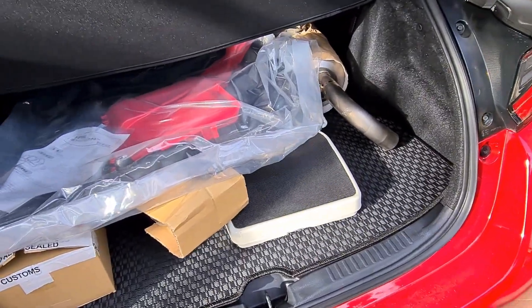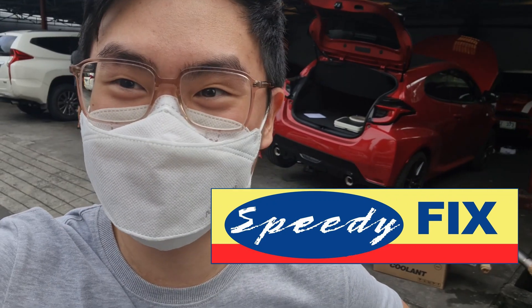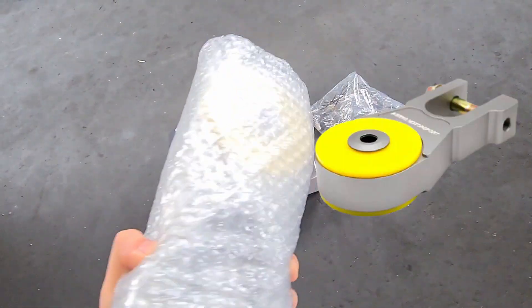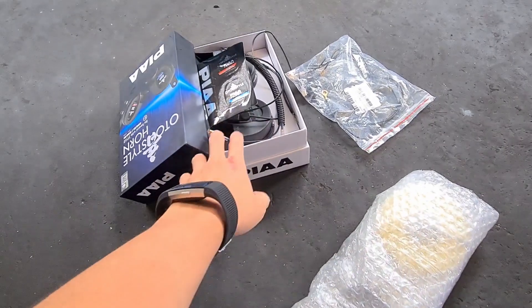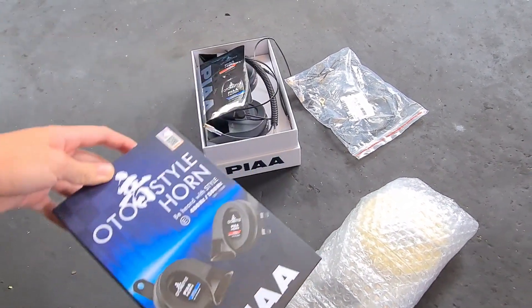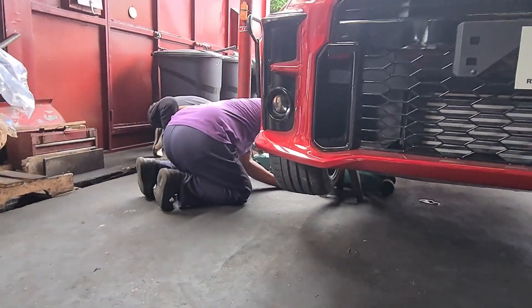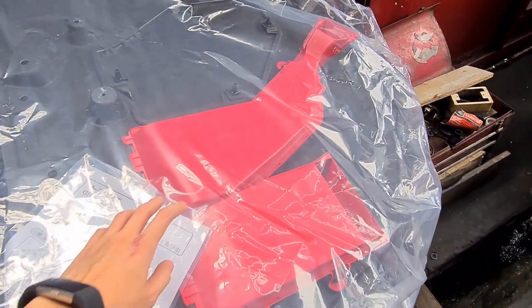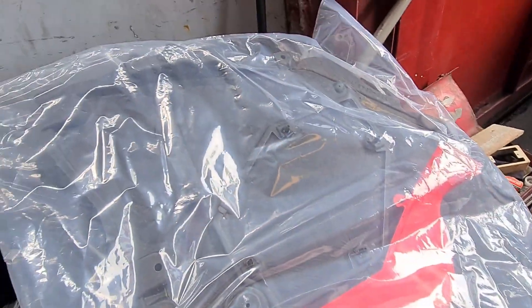So guys, we have packed up all the items and you know what we're going to do. 24 hours later — hello guys, good morning! We are now at Speedy Fix. We're going to have all of the parts I showed you yesterday installed. Let me show you the other parts we'll install today: this is the Air-Tech torque mount for the transmission, and we're also installing the PIAA auto style horn. We also have the OEM Toyota cooling under tray for the GR Yaris.